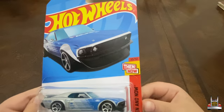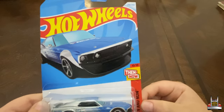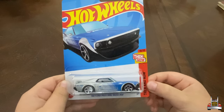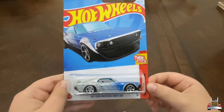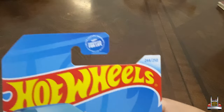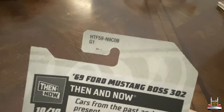This is in the Then and Now series — it's number 10 out of 10. Then and Now means they make a car from the past, like this Mustang, and then they make another car that is present, like another Mustang Boss. It is number 244 out of 250, and it is in the 2024 B case — you can tell because it says B right there at the end.